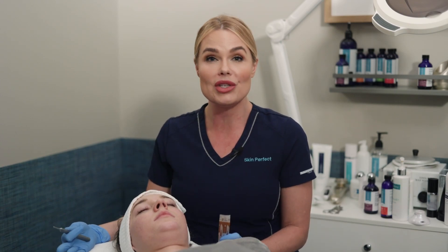In our dermaplaning course, you're actually working on humans — real people's faces — because learning on a mannequin is not going to do the job. You won't be comfortable or excited to dermaplane, and therefore you won't do it.